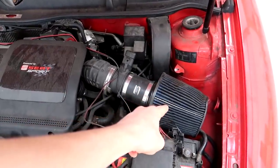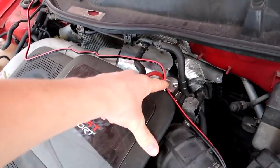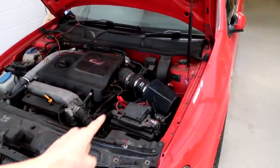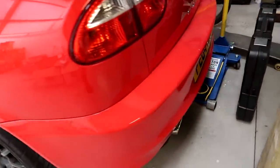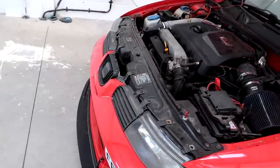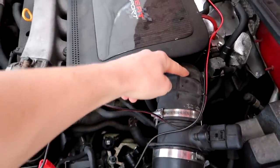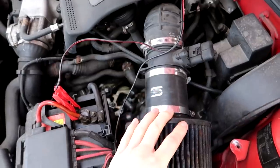First one: air induction kit - already got that. Second one: dump valve, this is a re-circulating valve but same thing-ish, so I've got one of those already. Third one is full exhaust system, and I have a turbo back decat - a full Cobra exhaust system. So that takes care of all the air leaving the car. And then to get some cold air in, you need a front mount intercooler and a turbo intake pipe, which basically sucks more air into the turbo. So that's pretty much all you need for stage two.